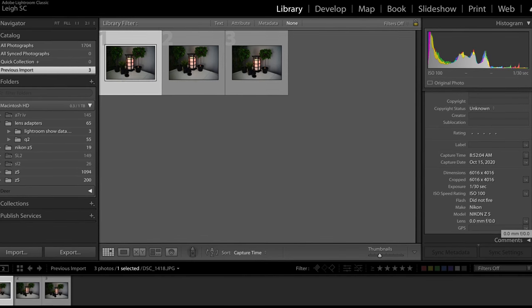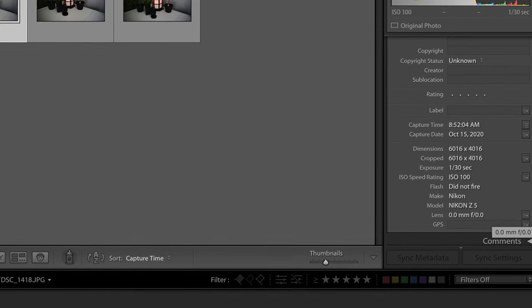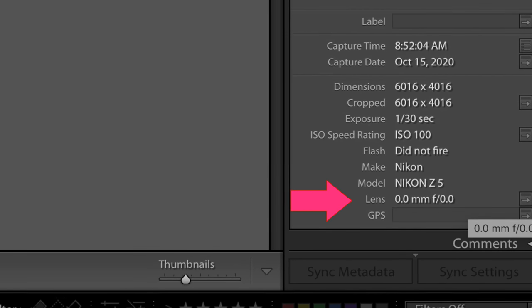Also, since many combinations won't be communicating between lens and camera, you won't have the full set of EXIF data that you're accustomed to. Specifically, you normally won't have the lens name or the aperture in the EXIF data, but you will have shutter speed, ISO, and the other settings from the camera body itself. If that bothers you, I'd encourage you to take a deep breath — consider the creative possibilities of some unique lens and body combinations and not focus so much on the data itself.